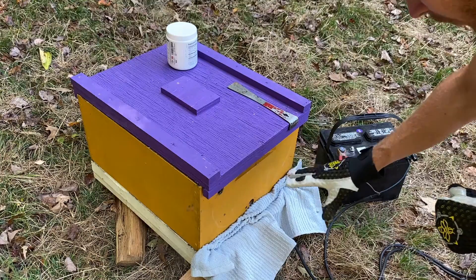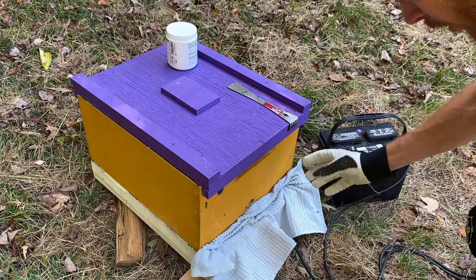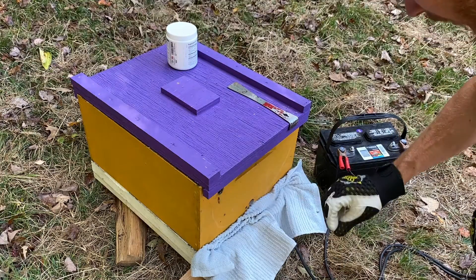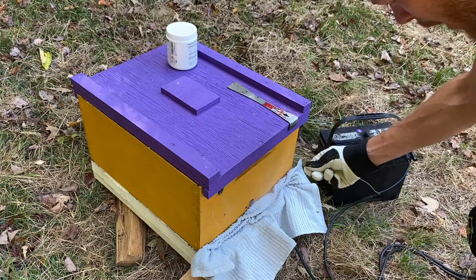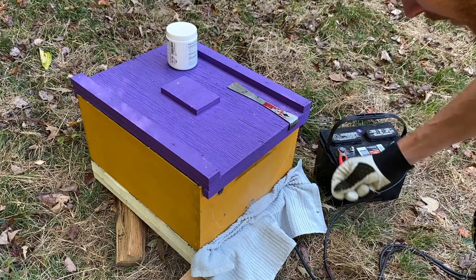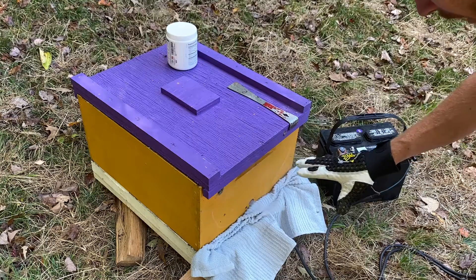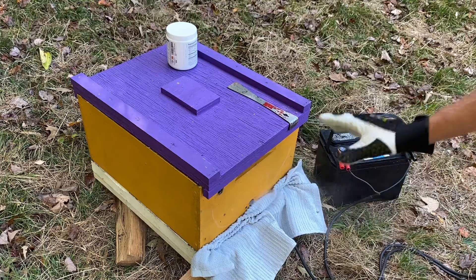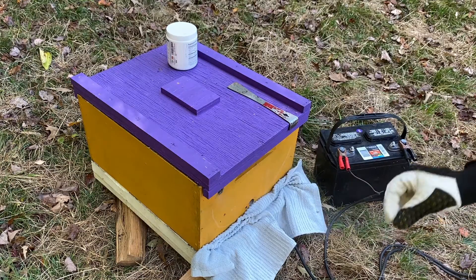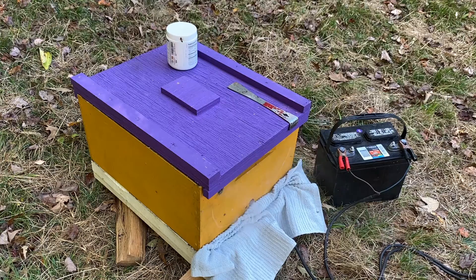These vapors are only effective against the mites that are on the bees and in open brood — it kills them. But it does not affect the mites that are inside of the capped brood, so the mites in capped brood are safe. For this reason we've got to treat multiple times — one treatment isn't enough. After this I'm going to tell you exactly when and how often you should treat using this method.